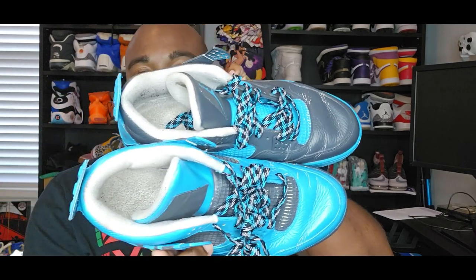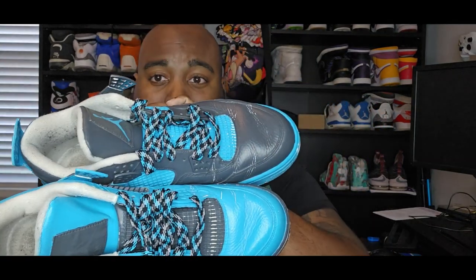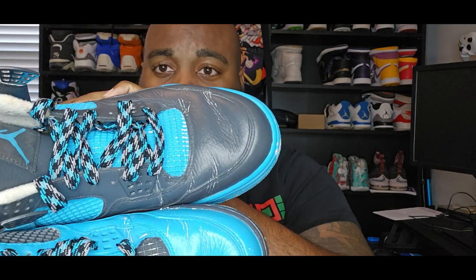Before I show y'all this shoe, I'll give you a little hint of what it could be. It's a retro 4 that came out in 2009, and it was all white. There are two different versions, so maybe you can guess it. Without further ado, let me just show you the shoe - get your jokes ready, get all your comments ready. This is my first custom and it is in rough shape.